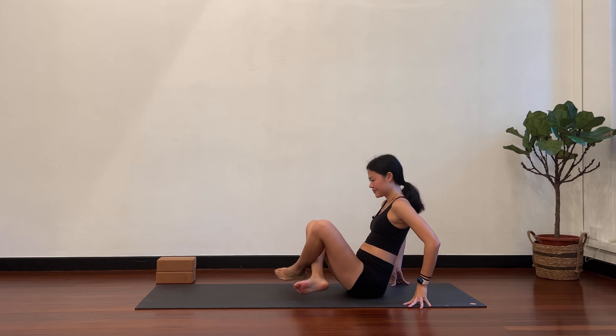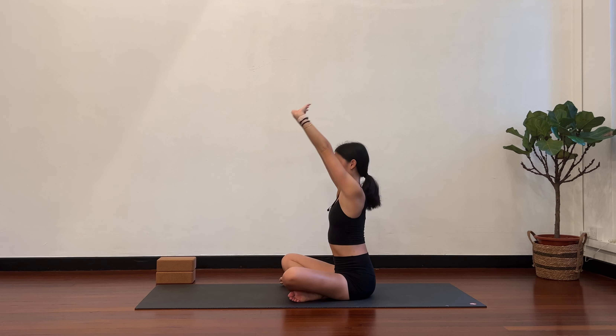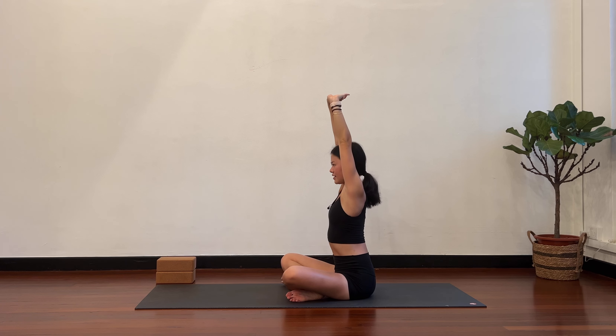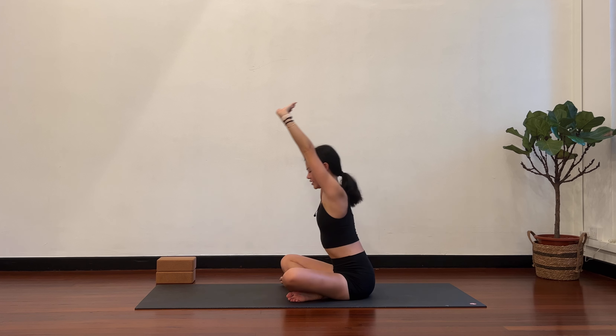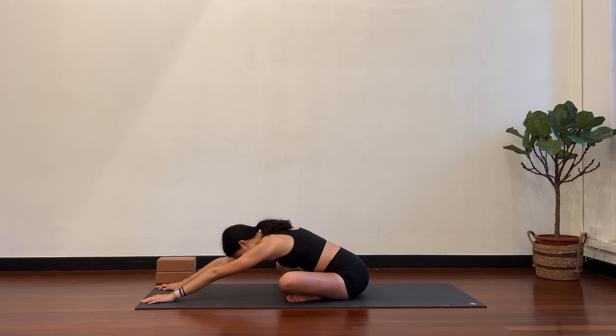Switch the cross of your legs. Interlace the other finger on top. Stretch forward and then take the arms over your head. Inhale tall, exhale hinge forward. Hands to the floor. Crawl forward. Long stretch here. Sit bones pushing back and they anchor into the floor. Fingertips walk forward, spine stays lengthened. Slowly come back to center.